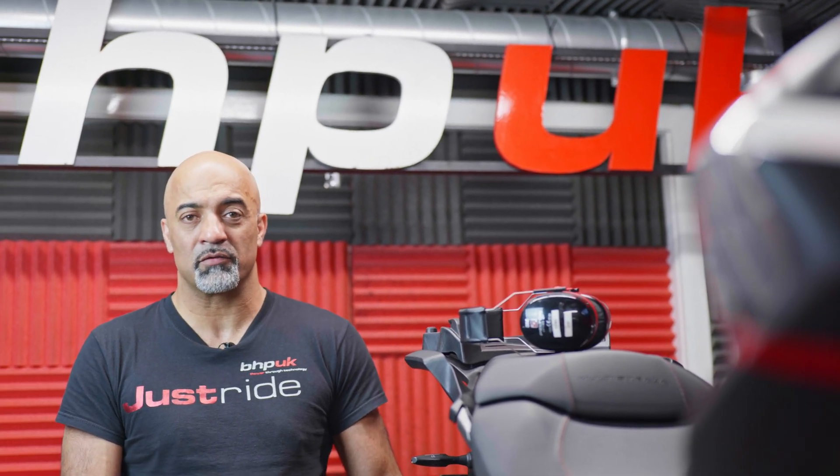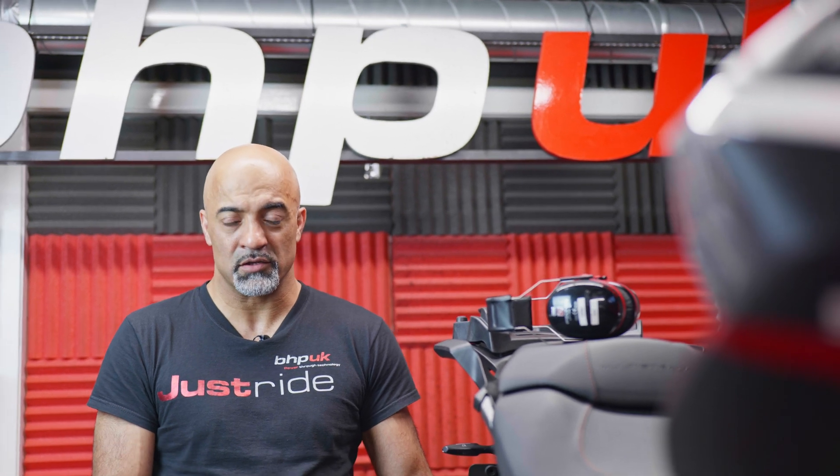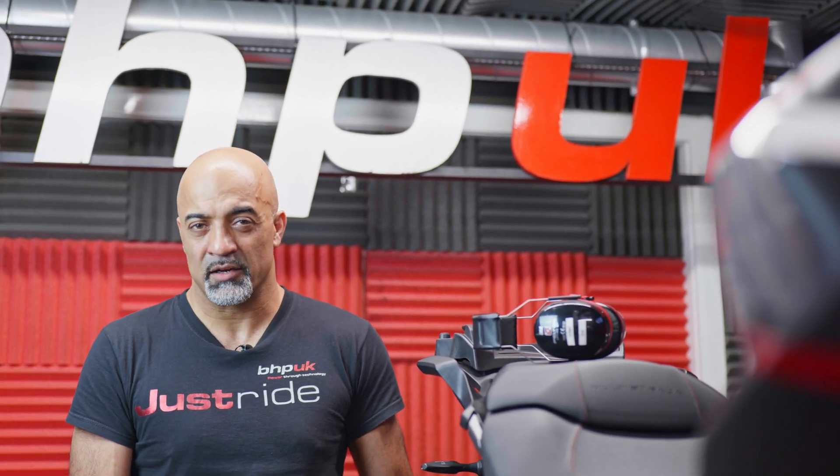We've had feedback from the owner — he tells us the bike feels a lot smoother and a lot more responsive to ride, certainly below 6000 rpm where the bike as standard feels a little bit dead and a little bit vibey.